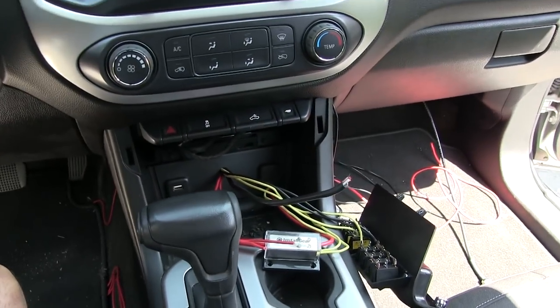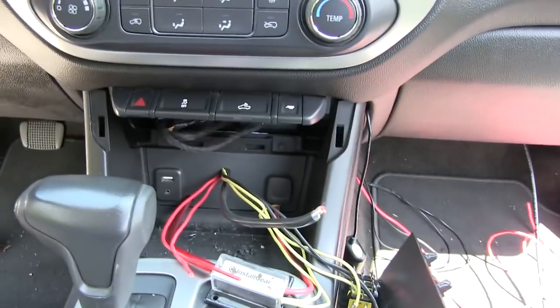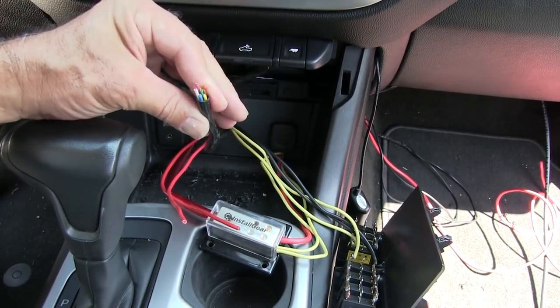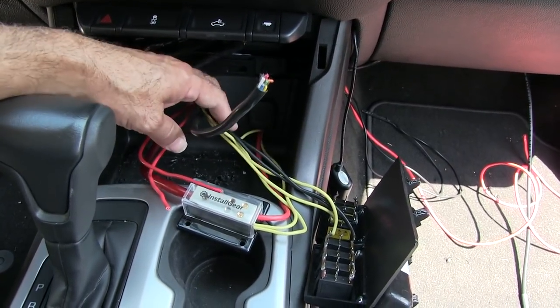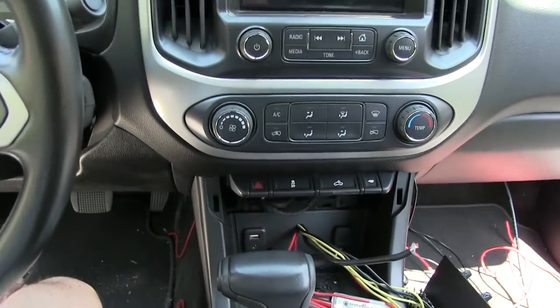Sounds simple, but it takes a lot of time. And to get all these wires back into this dash area, there's very little room in there. As you can see, I've got over 12 wires here. All this takes time figuring it all out — okay, what do these wires go to now? So that's what's going on there.